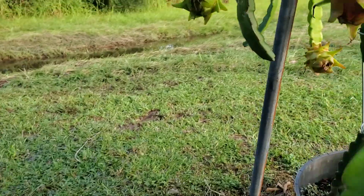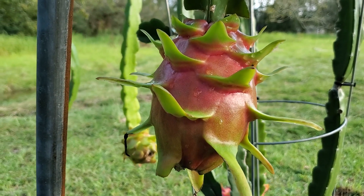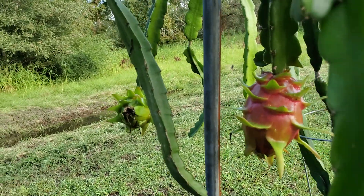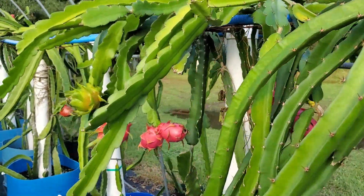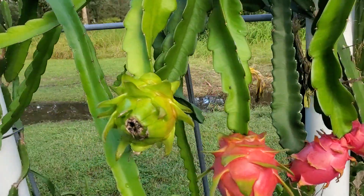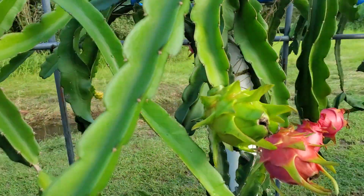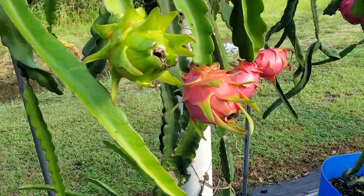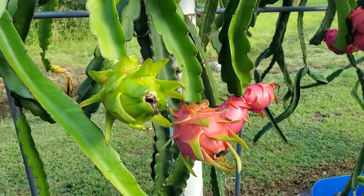Back here we have a fruit that was pollinated one to two hours after the flower opened, and we see these results throughout our nursery, and we wanted to share. So if you want great tasting, large dragon fruit and to get the most out of your yield, wake up or find a nighttime pollinator, get those flowers pollinated as quickly as possible, and reap the benefits. We hope you find this tip useful — thank you for watching and choosing Spicy Exotics.